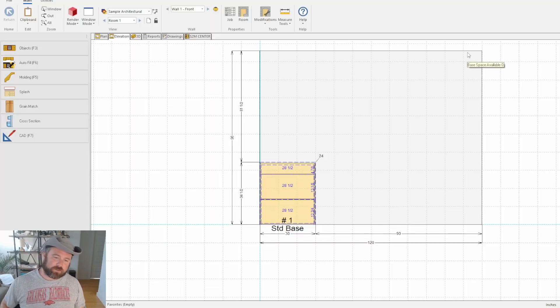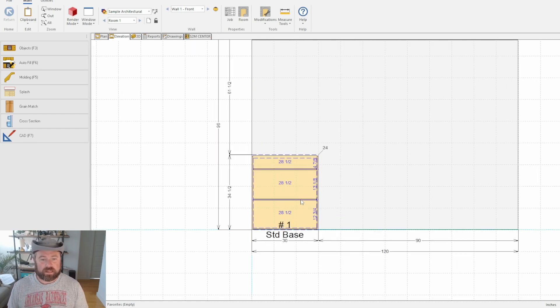Welcome back to the KB Cabinet channel, my name is Rob and this is video number two in making this Cabaneo frameless Euro style cabinet. This is exactly where we left off in the first video, so we're going to continue on. In this video we're going to take a look at adding in these drawer stretchers, which I had some trouble doing on the first video, so we're gonna fix that.